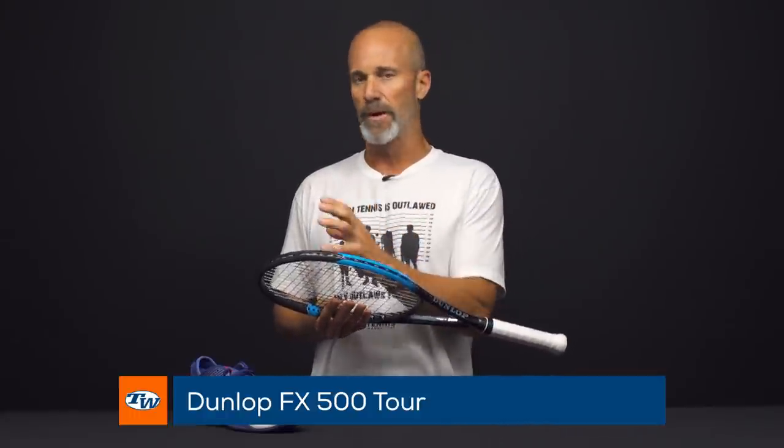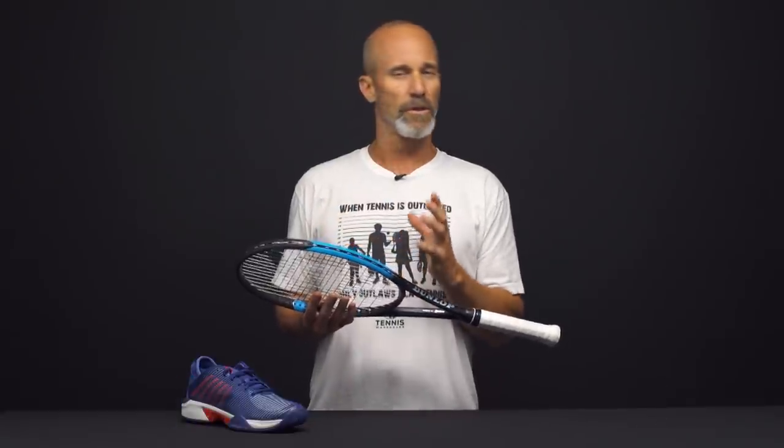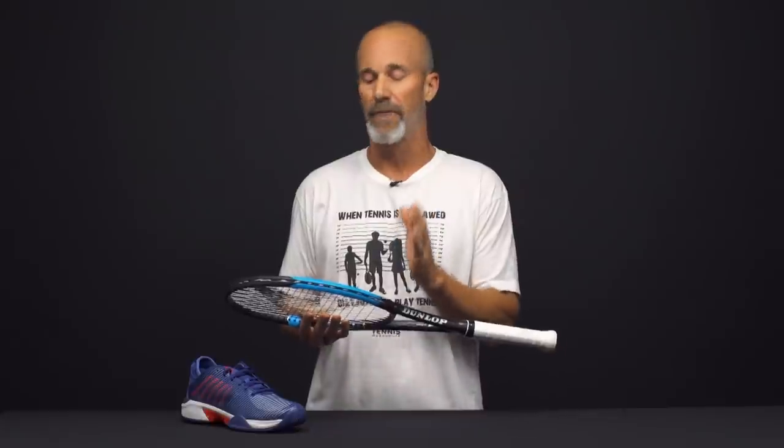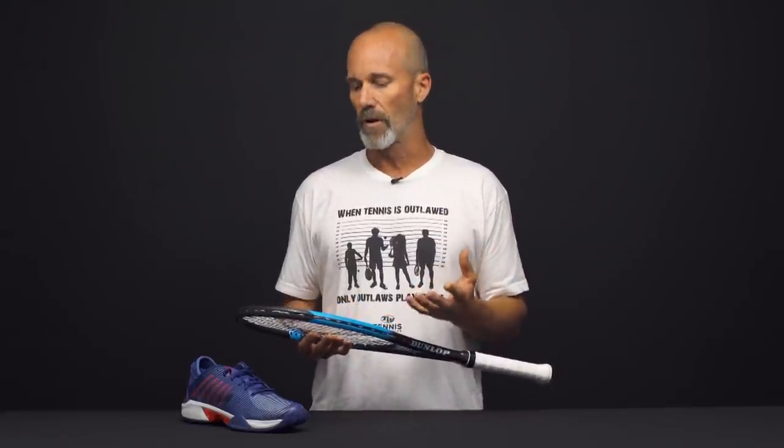Leave it to the old guy to be the closer here. I just wanted to bring attention to two items I'm really digging in terms of comfort and performance. One is another great addition to the 305-gram frame weight and 98 head size collection of frames — the new Dunlop FX 500 Tour. Like a lot of the 305s, they tend to juice them up with a higher swing weight to keep them real stable, but this one's a little more maneuverable. It's got a swing weight just under 320 with a six-point tip-light balance, so it rides the fine line between stability and maneuverability very nicely. It's got a very evenly spaced 16x19 pattern even towards the sweet spot, so you get a great grip on the ball and very predictable trajectory. From any spot on the court, this was just top notch for me all the way around.